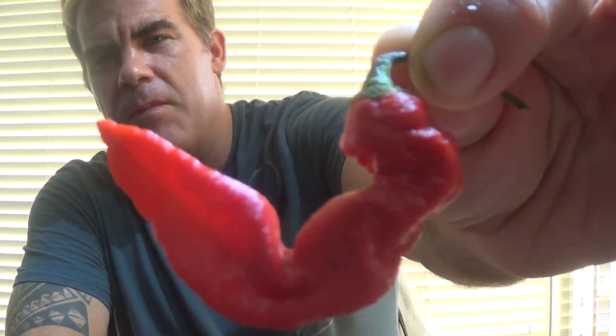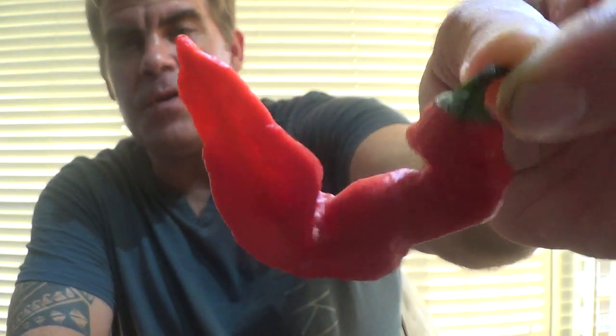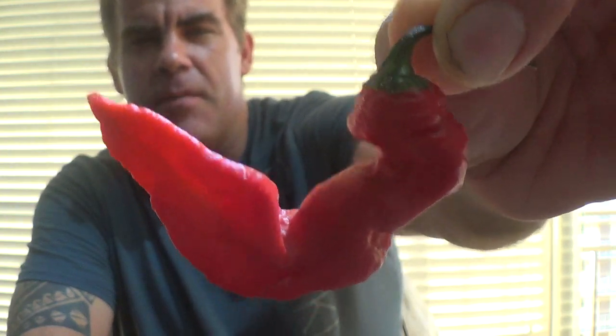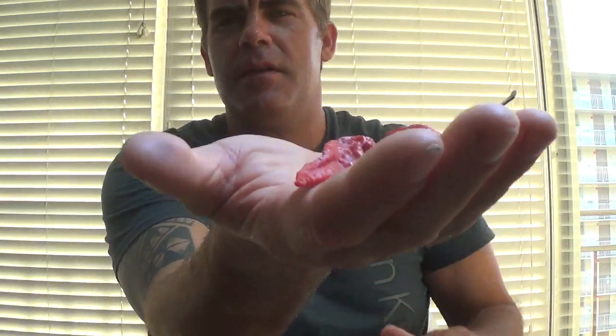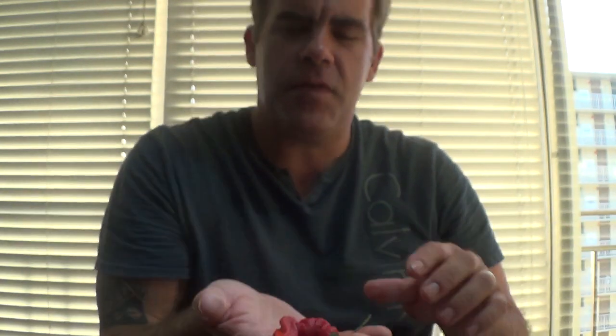As you can see from this picture, it has a very strong ghost pepper look — really cool, wrinkled up, crinkled up ghost pepper. Really good size.